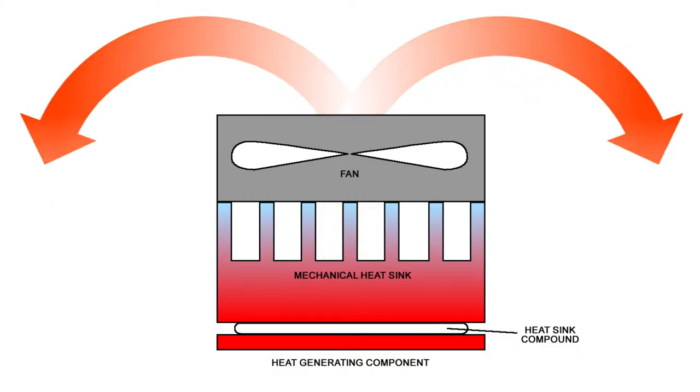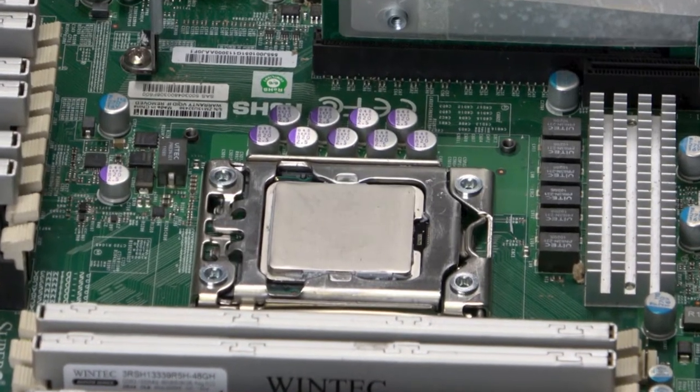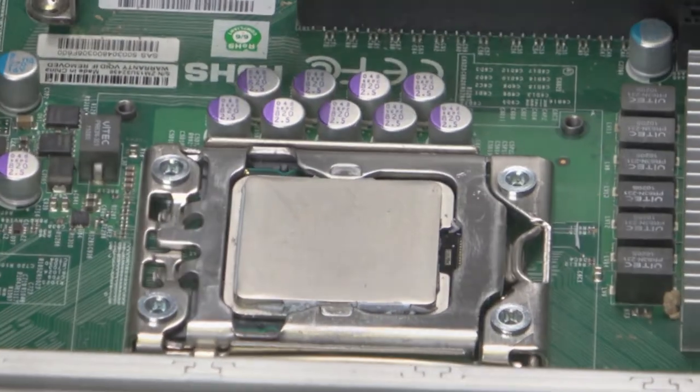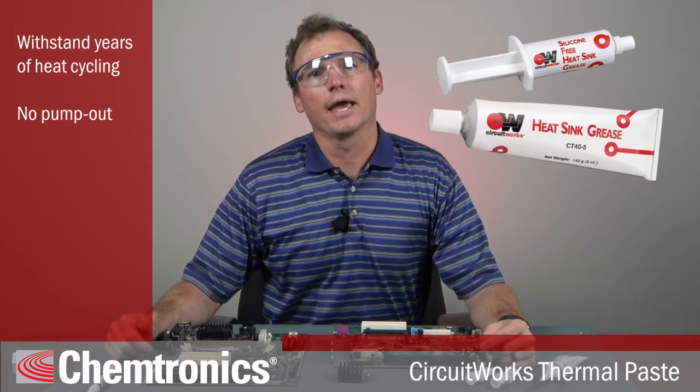Why is thermal paste needed? CPUs run very hot, and that heat needs to be transferred to the mechanical heat sink so it can be dissipated by air, water, or refrigerant. The problem is, even though the surface of the integrated heat spreader, or IHS, over the CPU and base plate of the heat sink appear smooth, there are actually microscopic imperfections. These imperfections trap air, and air is a great insulator. A great thermal paste can withstand years of heat cycling without pumping out of the area that it was applied, and without separating.